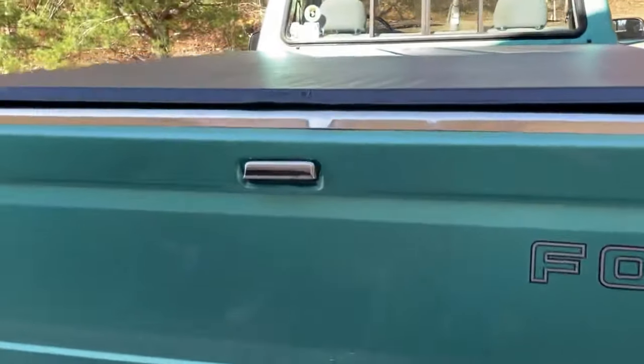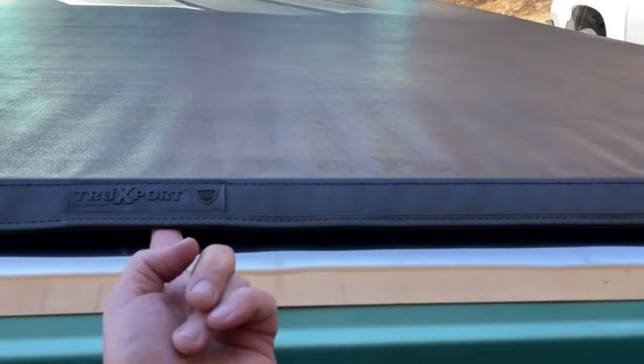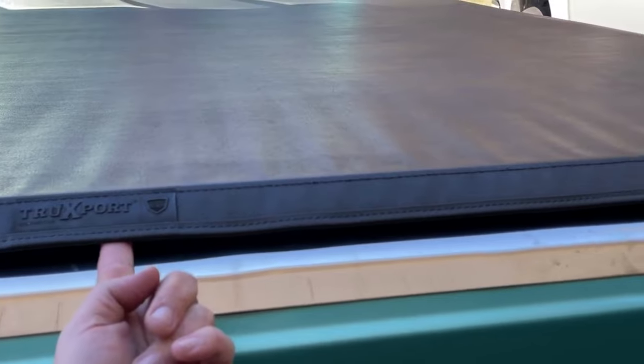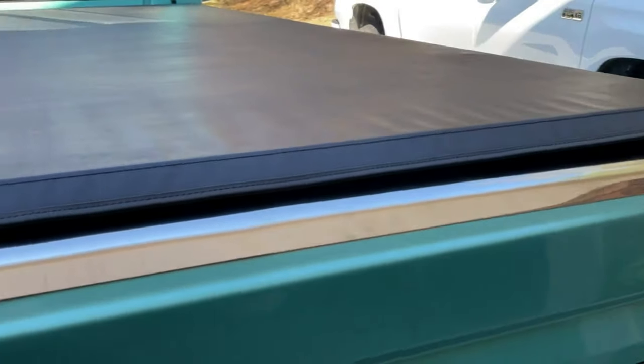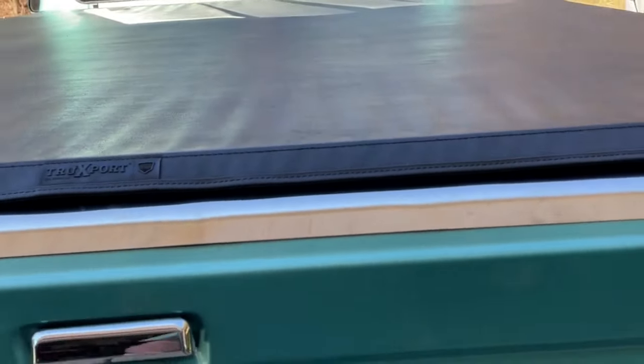What I do sometimes is cut off a piece of rubber fuel line and stick it in there in the middle — push it in far enough that you can't really see it. That kind of raises it up in the middle and it looks a little better. Of course, every time you open the tailgate it falls down.